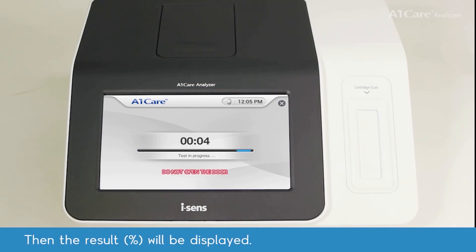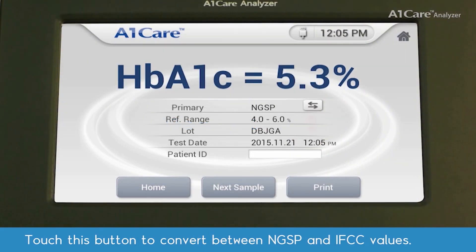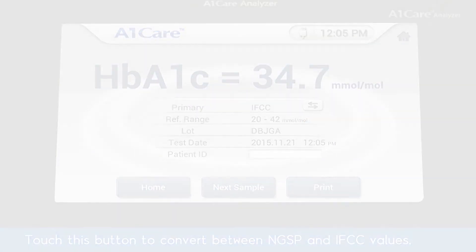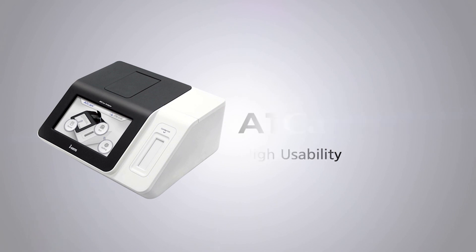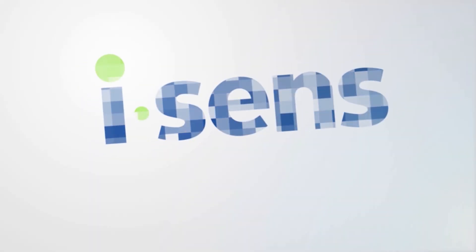Results in percentage will be displayed. Touch this button to convert between NGSP and IFCC values. Thank you for watching — A1 Care Analyzer from iSense.